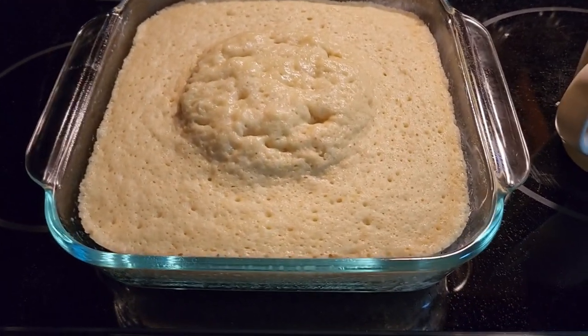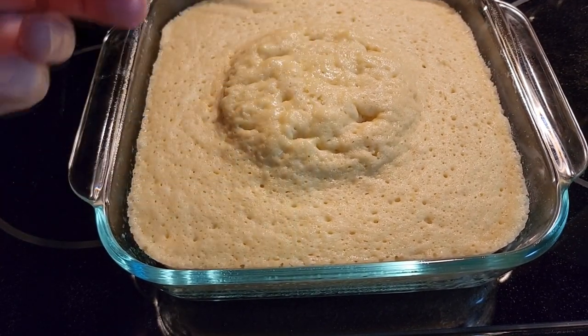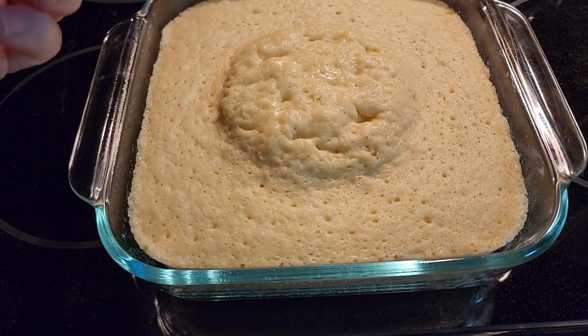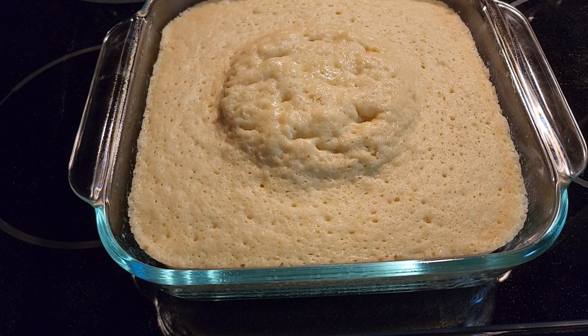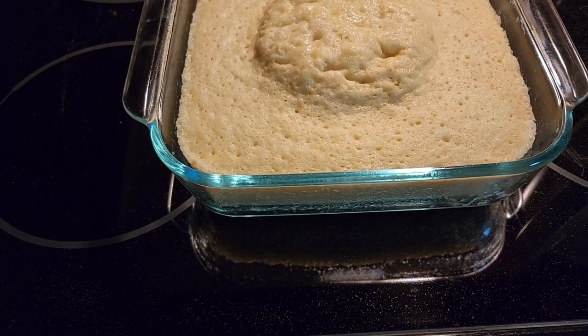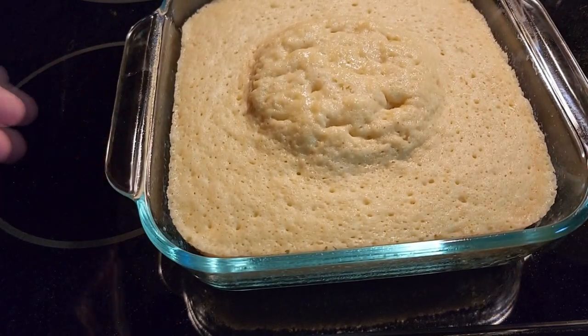After 6 minutes in the microwave, the toothpick comes out clean, so the cake is done. You have a nice 8-inch cake in between 5 and 6 minutes depending on the cake mix and the power of your microwave. Always start with 4 minutes first and work your way up — this one took about 6 minutes.